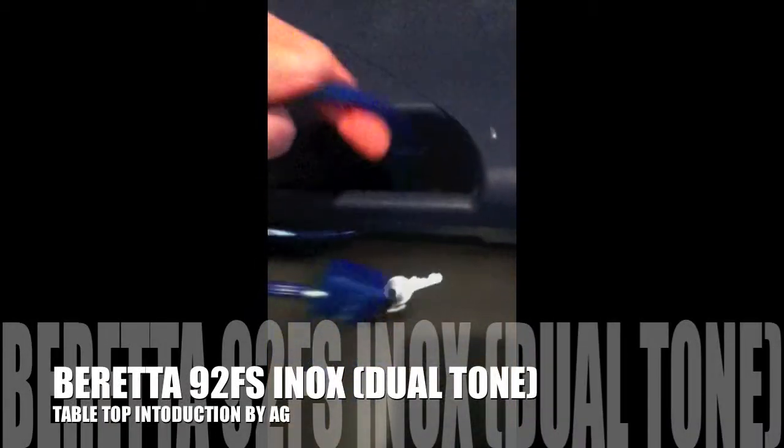Hey, what's up, it's Mike with Attitude Guns, and today I'm going to be giving you guys an overview of a Beretta 92FS Inox — stainless steel, or two-tone.